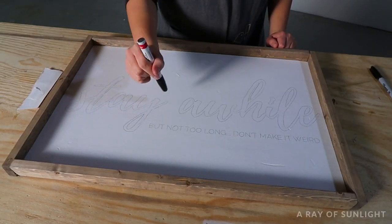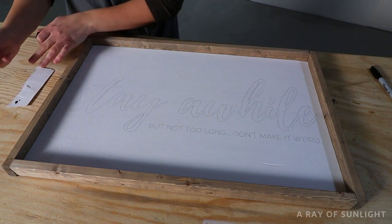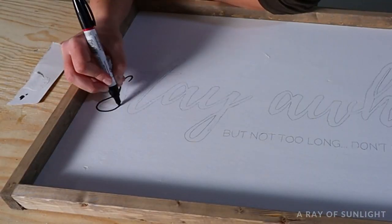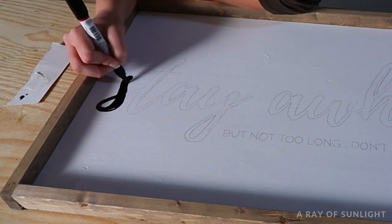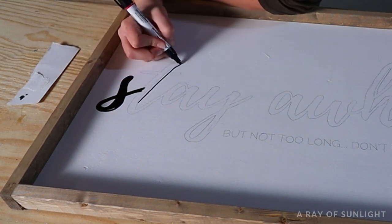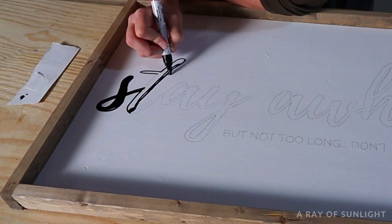Shake up the paint pen and then push the tip of it into a piece of cardboard or paper. Then start coloring in your design. I really recommend using a piece of paper to get the paint onto the tip of the pen first, because sometimes the paint comes out way too fast and way too much, and you don't want to create a mess on your sign.